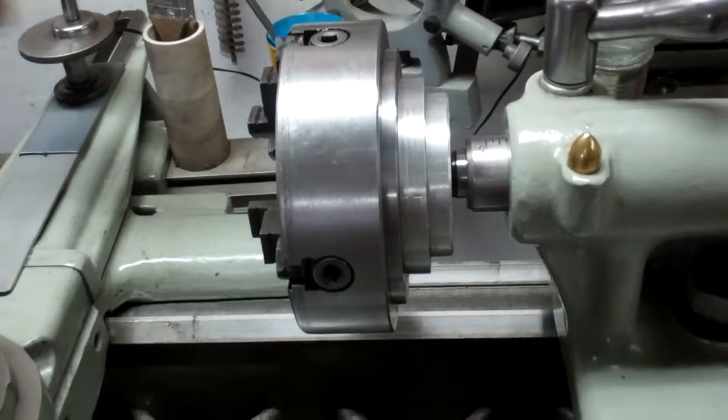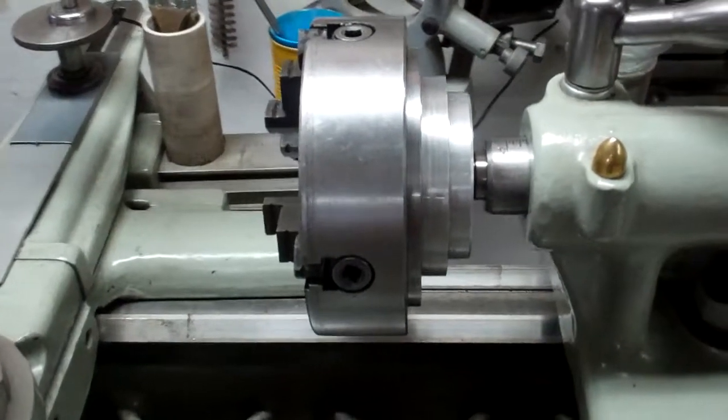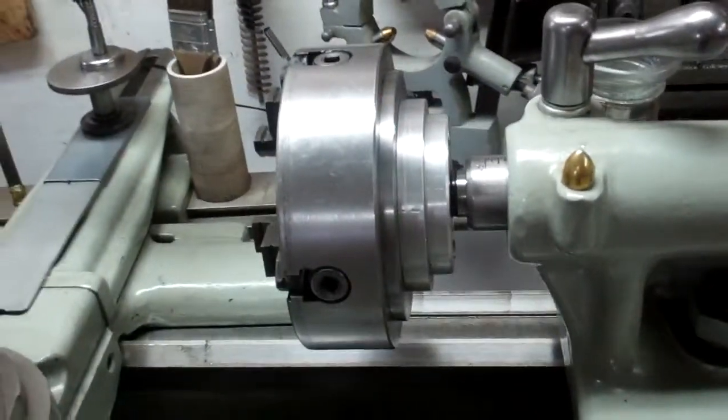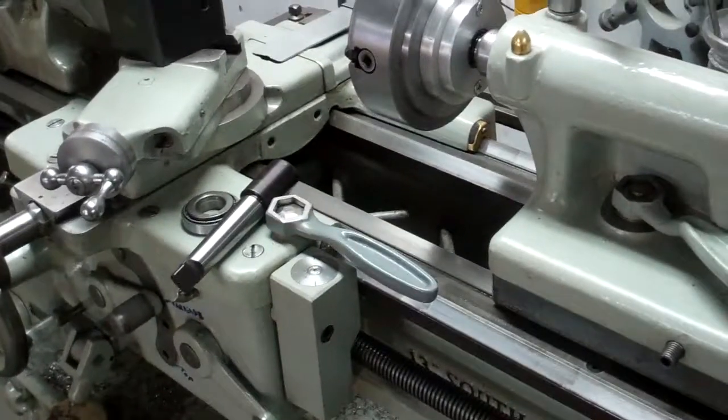So there's another use for a chuck that's not being used, and who knows, maybe it still won't get used, but it's kind of a fun little project. So there you go.